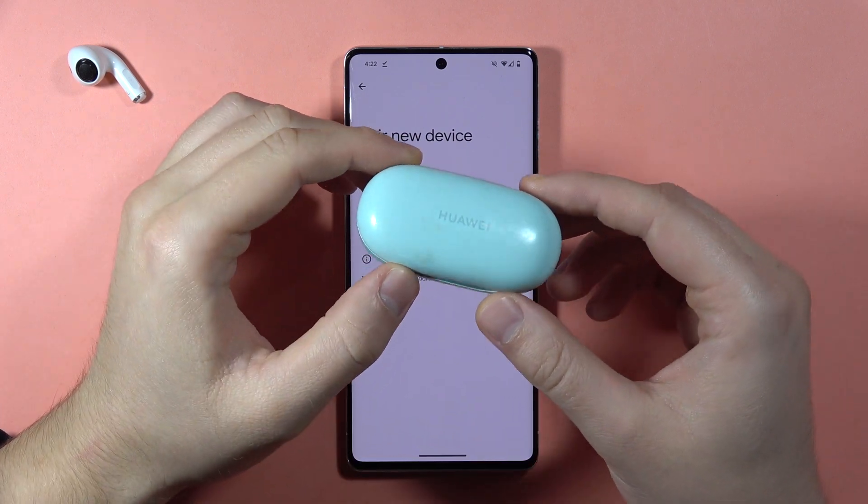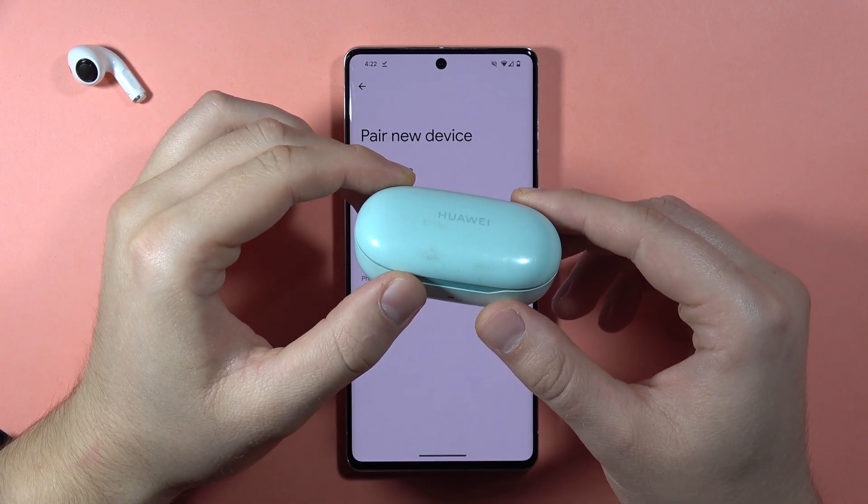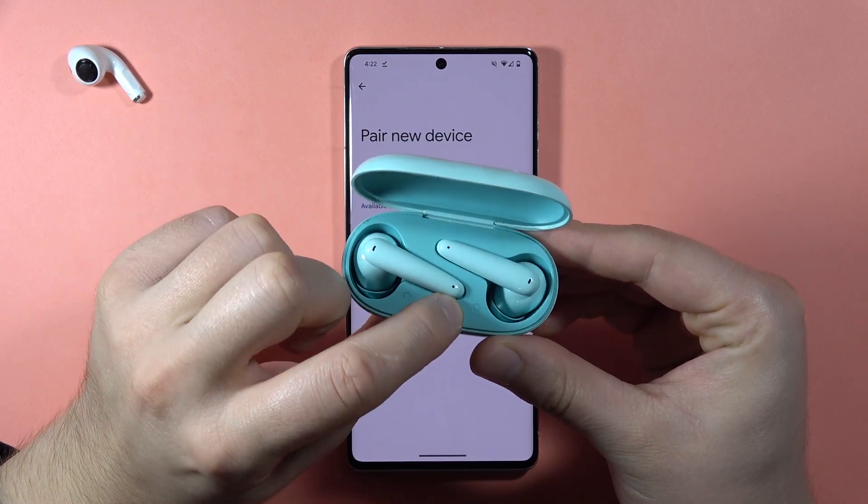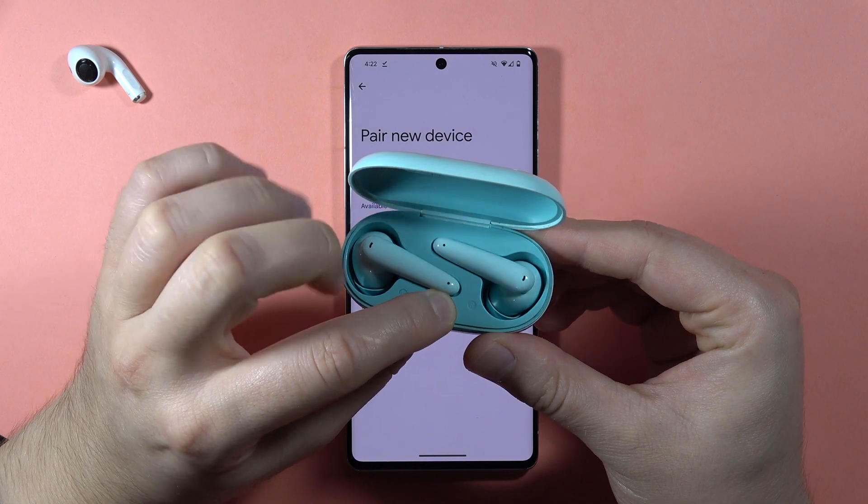Let me show you how you can enter pairing mode manually on the FreeBuds SE. Open the case, put both earbuds inside, then click and hold this button.